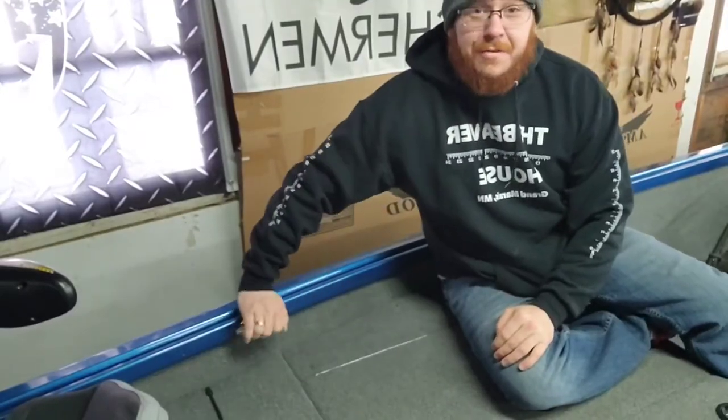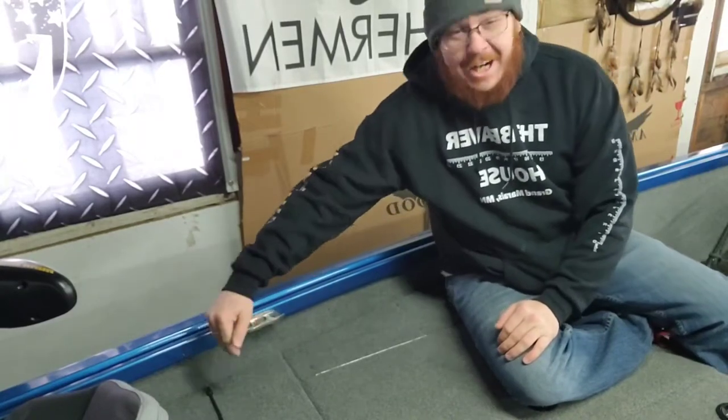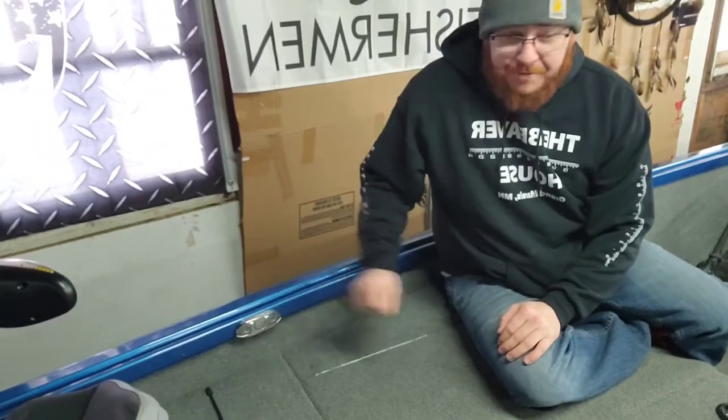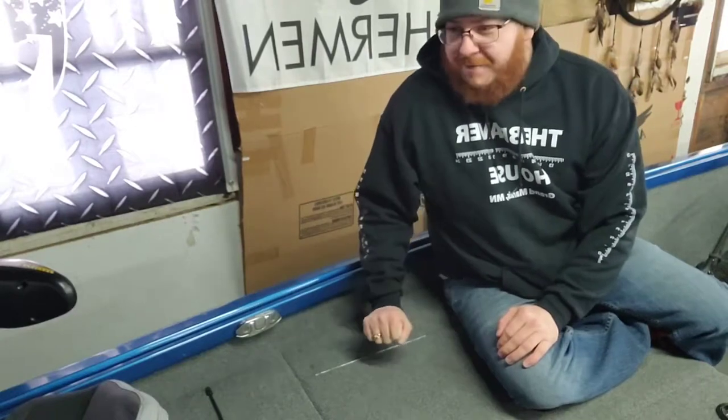The next thing is going to be the flip-up anchor ties, because if you ever got caught on those or snapped your rod on one of those, it's definitely nice to have those that flip down — and that's what you get with an Alumacraft boat.